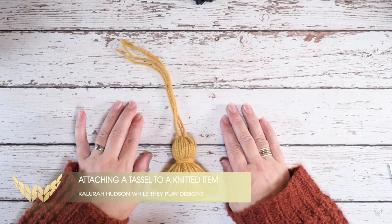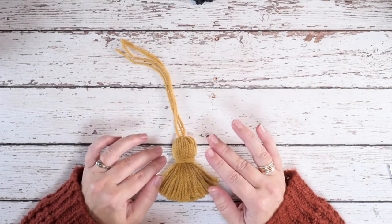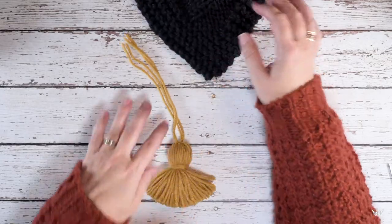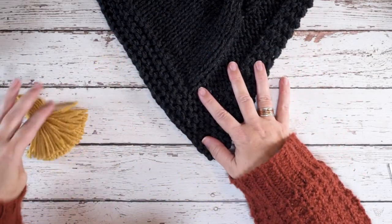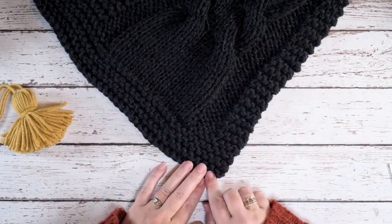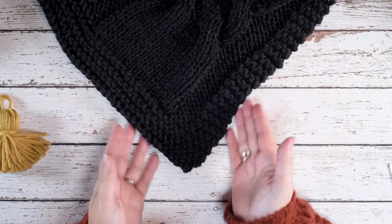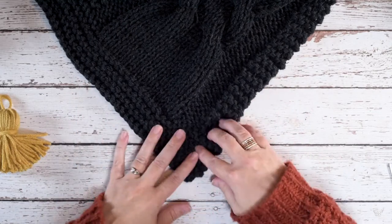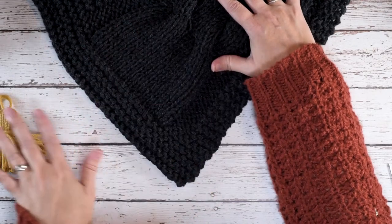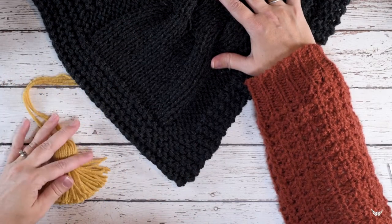Hi guys, this is Calera Hudson of Wally Play Designs and in this video I'm going to be showing you how to attach a yarn tassel to a knitted piece of work. I've got a blanket that I want to attach my yarn tassel to and I've located one of the corners. I know this is a little hard to see in this darker color but I wanted to have a high contrast so you guys could get a better picture of how to do this.